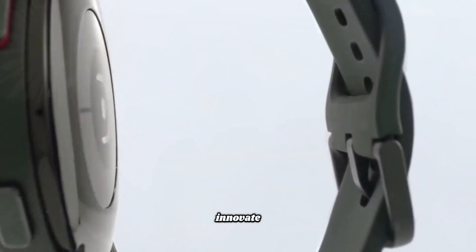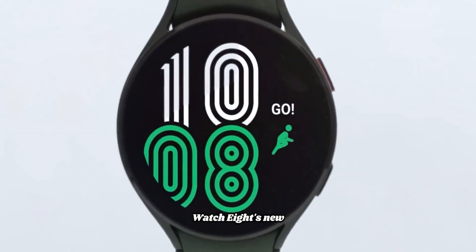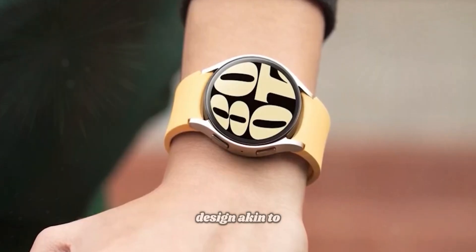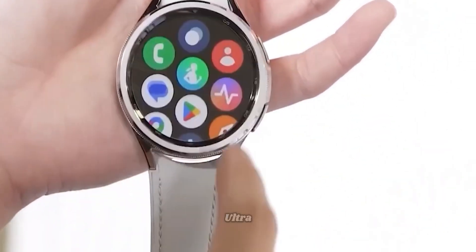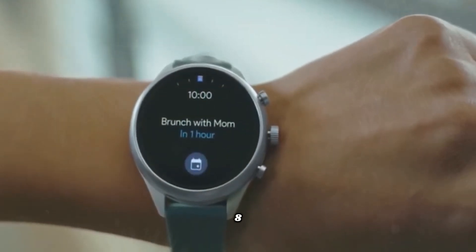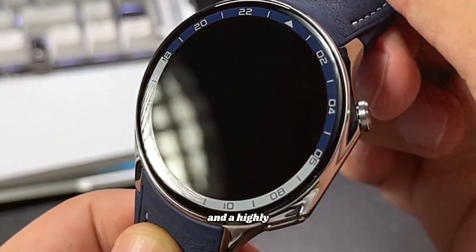Samsung continues to innovate with the Galaxy Watch 8's new design. The watch is rumored to feature a sleek, squarish case design, akin to the Galaxy Watch Ultra. This modern and stylish look makes the Galaxy Watch 8 both a fashionable accessory and a highly functional device.